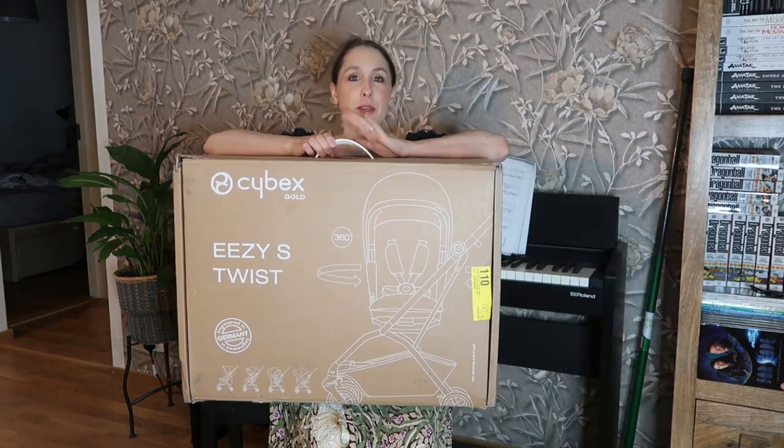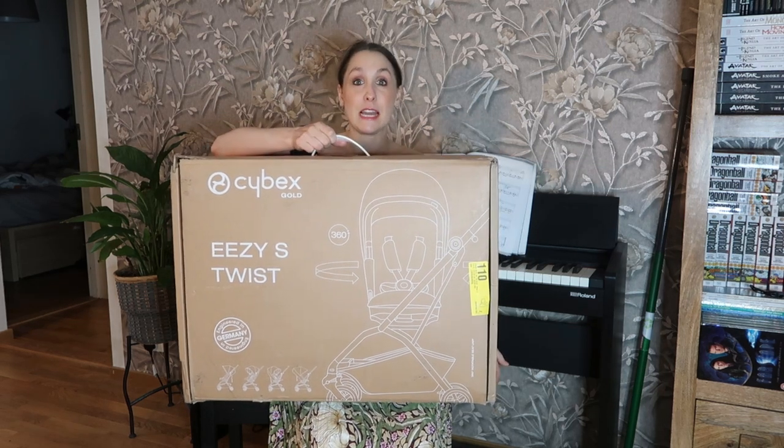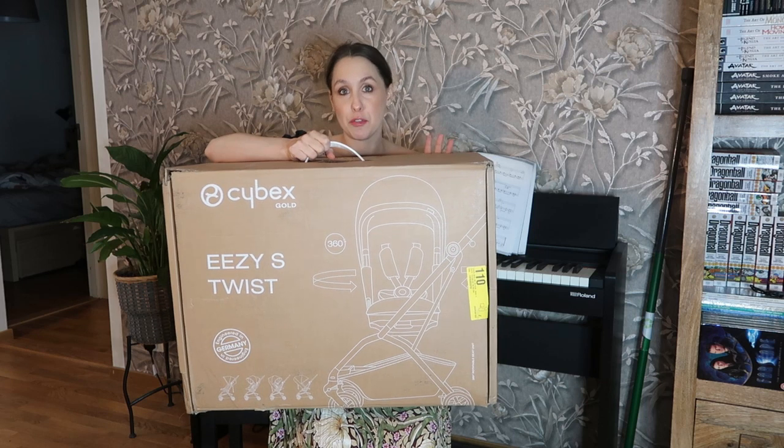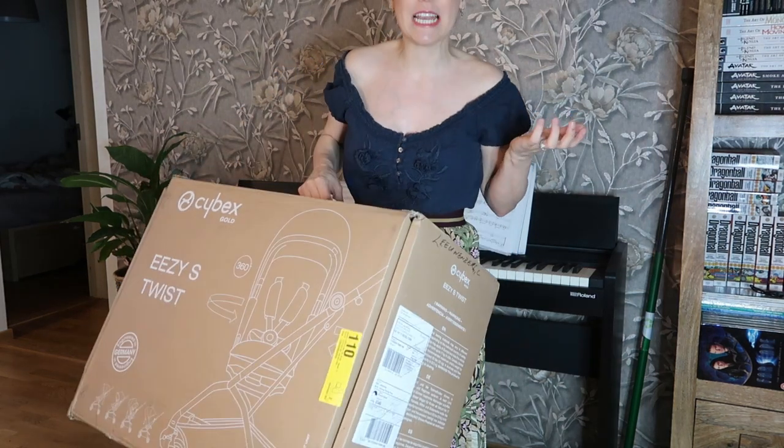So the box it comes in — I'm going to try and lift it up — is this one. It comes in quite a compact box and it's a really nice box actually. I'm definitely going to keep it for moving and stuff like that. It's not too heavy; I can lift the box up, so that shows you how light it actually is. I'm going to zoom out a little bit further so you can see everything in front of me and we can sort of unbox it together.